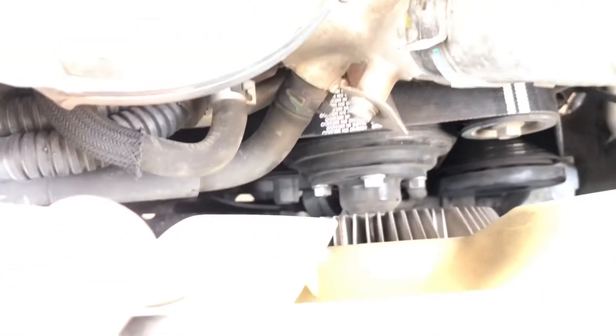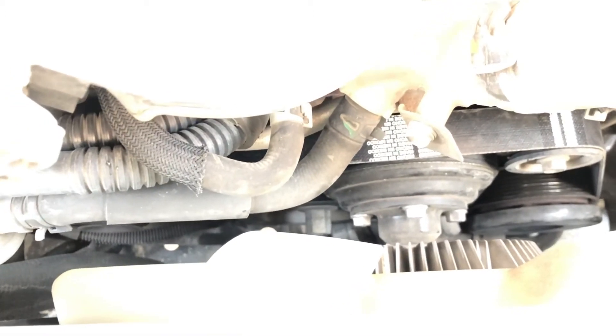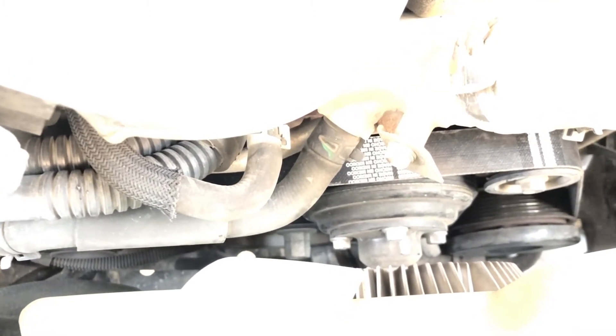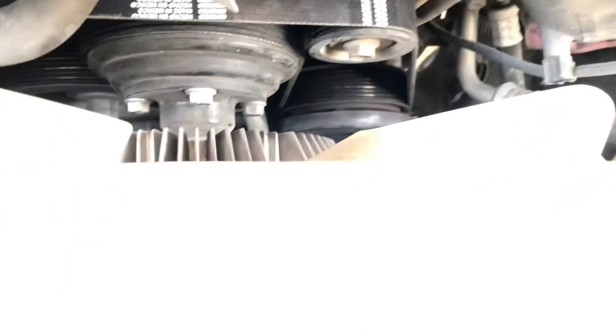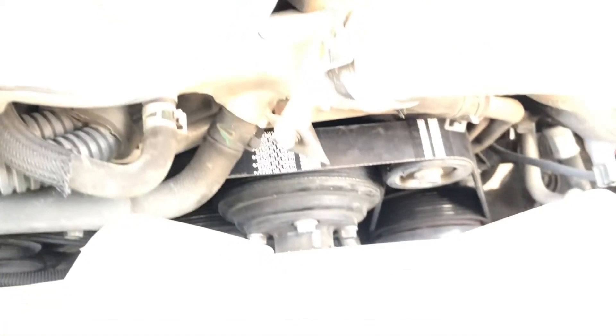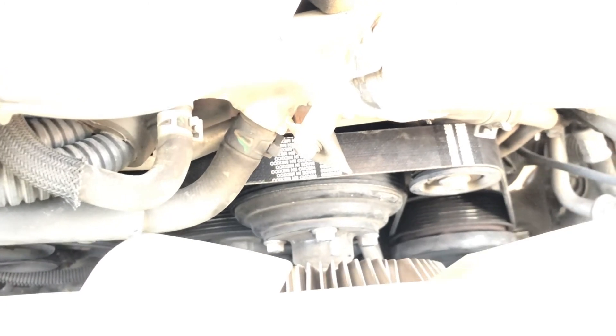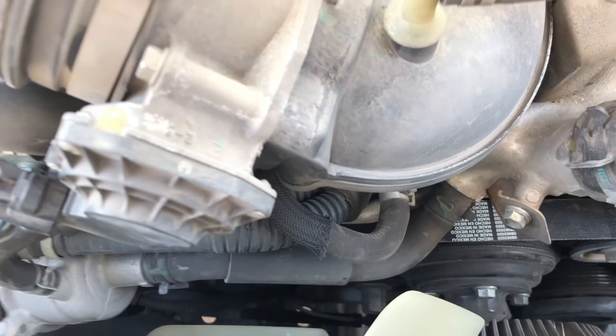It goes around your fan but you don't have to do anything with it — you don't have to fish it or anything. It just comes out the top. Pull up your belt diagram online, follow it, and put it back on. Make sure all the grooves in your belt are lining up with all your grooved pulleys. Easy job — once I figured out I didn't need to take the whole truck apart, it took maybe 15 minutes, even with my coat on.